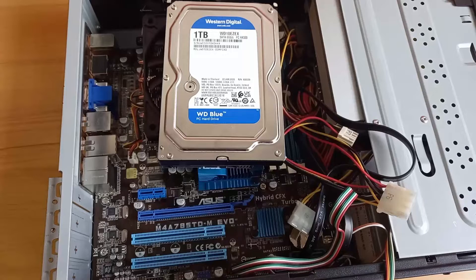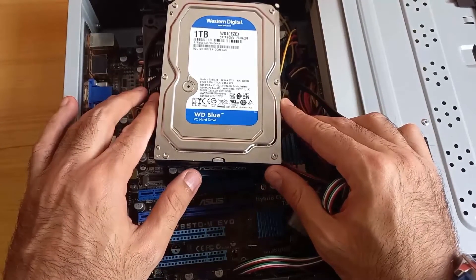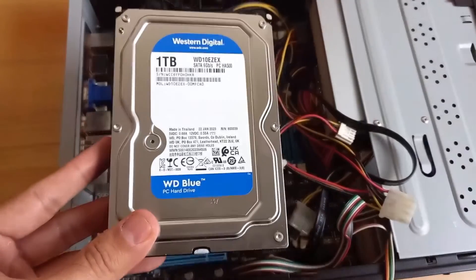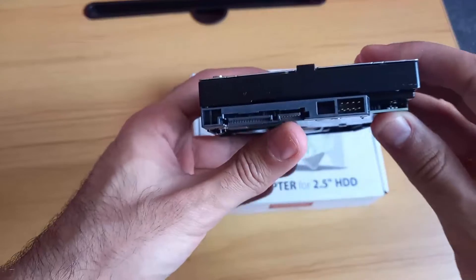The first step we will do is take out the hard disk from our desktop computer. Make sure to unplug it and put it to the side.